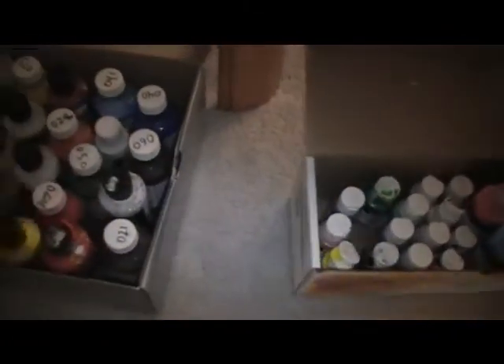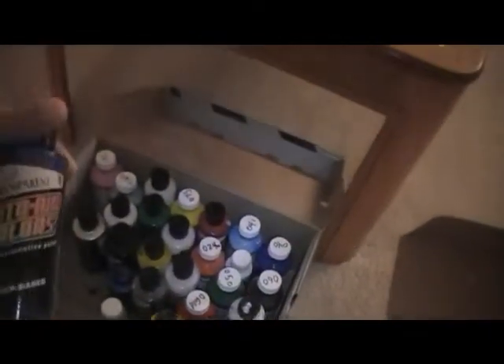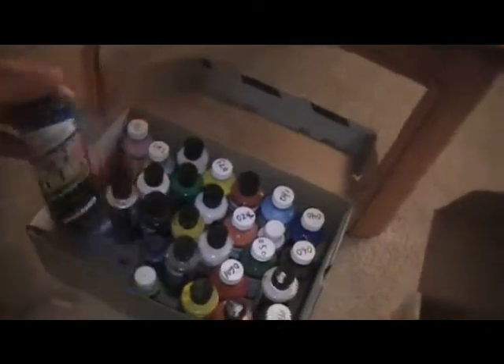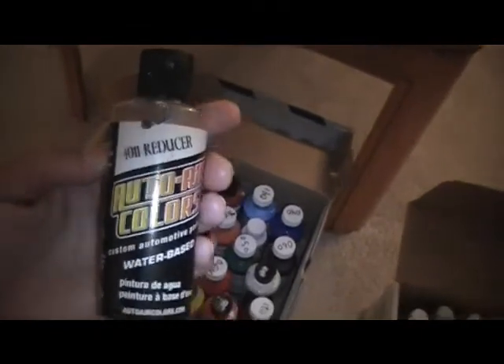When I'm doing computers and custom surfaces, I sometimes use Auto Air paint — it's a water-based paint and it's pretty good. The reducer for it is the 411 reducer. When I'm spraying on a car hood or helmet, I like to use House of Color — it's a urethane paint and it's good for holding up in the sun with the UV rays.